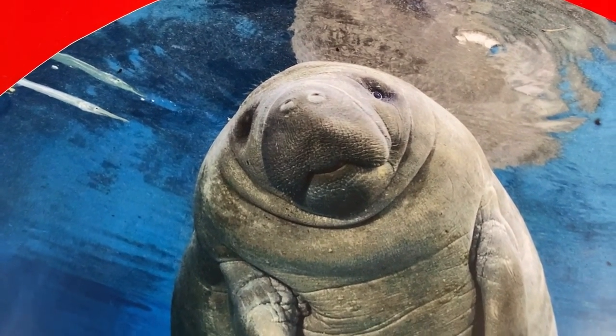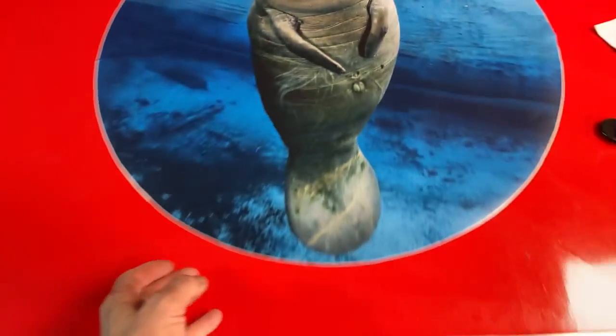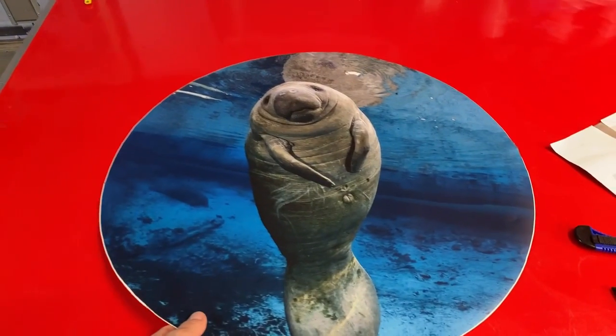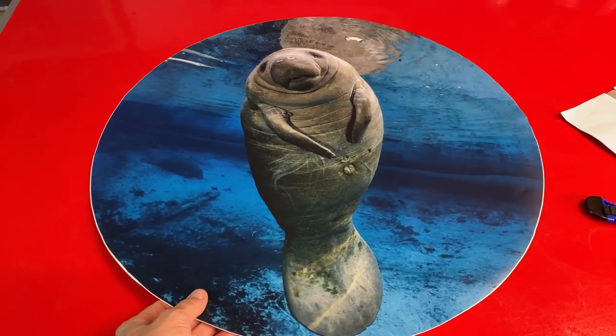Isn't he cute? Anyway, so she wanted a 26-inch circle and that's what we did. She wanted to use this image.